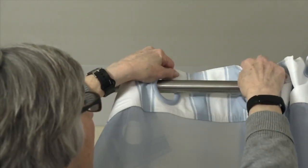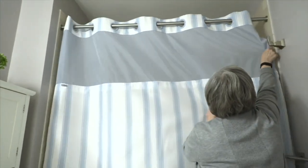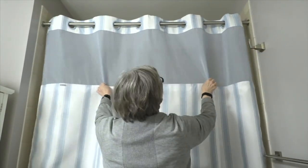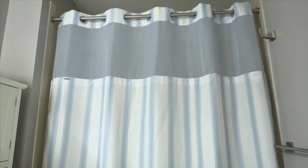Shower curtains — when was the last time you changed yours? Have you been reluctant to change it because buying those hooks and getting up on a step stool or standing on the tub is a real problem?